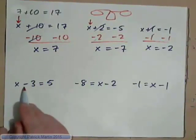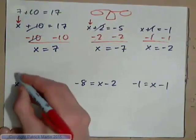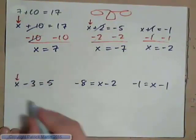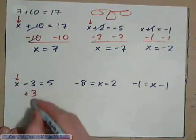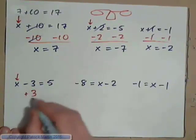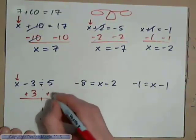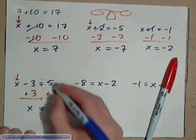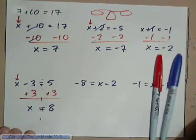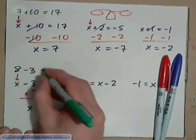If we had x minus 3 equals 5, then 3 is being subtracted from x. We want to get the x value by itself, so don't do subtracting 3 — we need to add 3, because negative 3 and positive 3 make 0. If I add 3 to this side of the balance, I need to also add 3 to this side of the balance. So we have x equals 5 plus 3, which is 8. If we check our answer, 8 minus 3 is definitely 5.